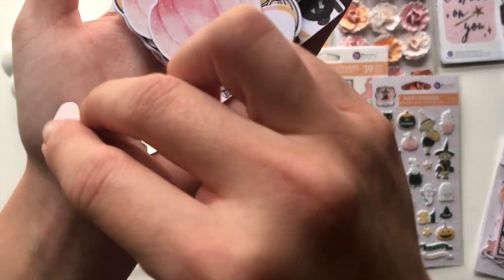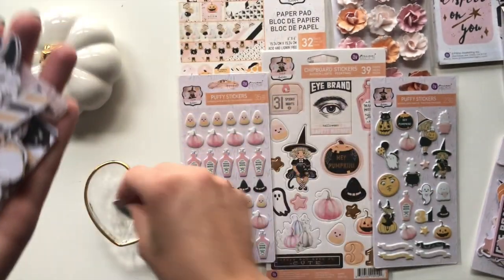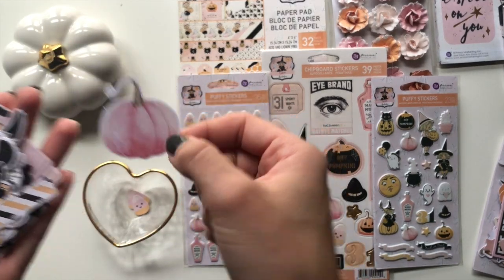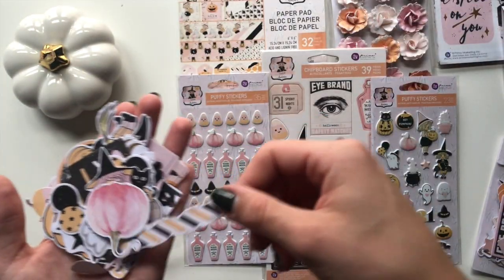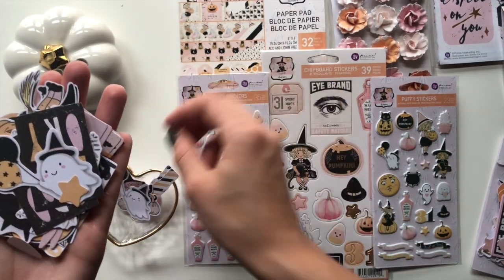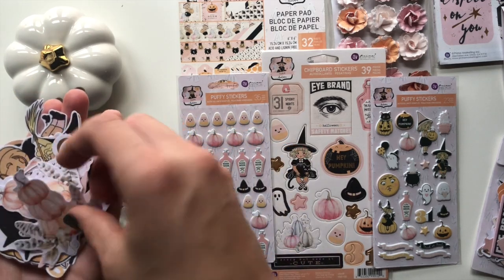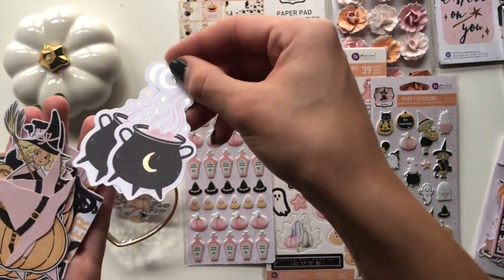I've got a little gold foiled star and a little candy corn with a face. More candy corn faces, this pink pumpkin, this little distressed strip. We've got this little witch, the little ghost, another star, another ghost - these that say 'Spooky,' another candy corn face, this little pumpkin, stack of pumpkins, the cauldron - some of these are foiled - the witch hat, this other witch on a pumpkin.